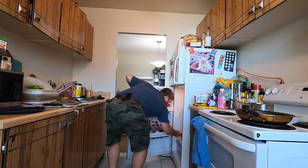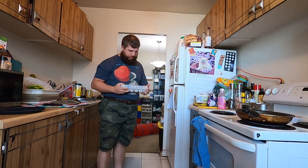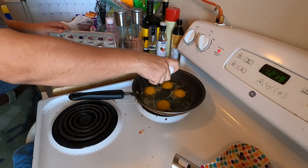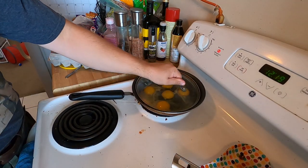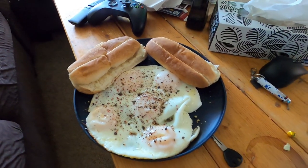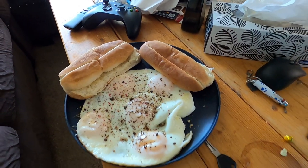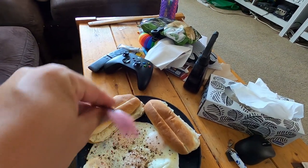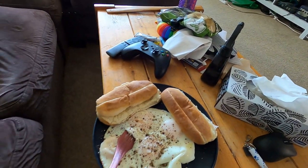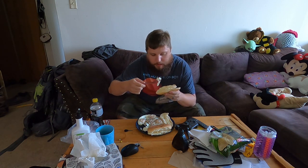Aside from dropping cheese down the fridge, next up on the menu to test out with this spork, I'm going to fry up some eggs for lunch. Fried up five eggs, got some hot dog buns to use up before they go bad. I haven't used the fork end of the spork yet, so that's what we're using. And yes, I do like some egg with my pepper.